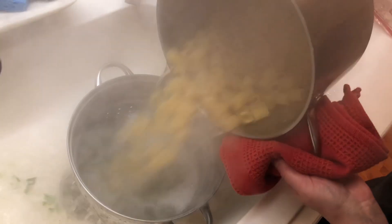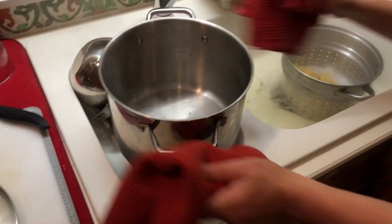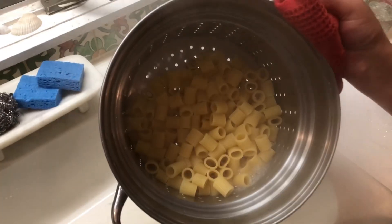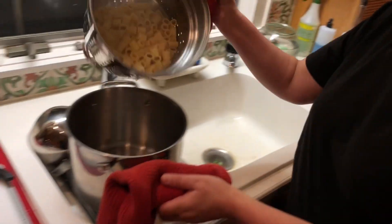Take this to the sink and strain it. Pardon all the steam. I want you to take a look at 10 ounces of pasta — what started out looking pretty skimpy is actually a good amount. So at this point, what I'm going to do is put everything back into my pot.